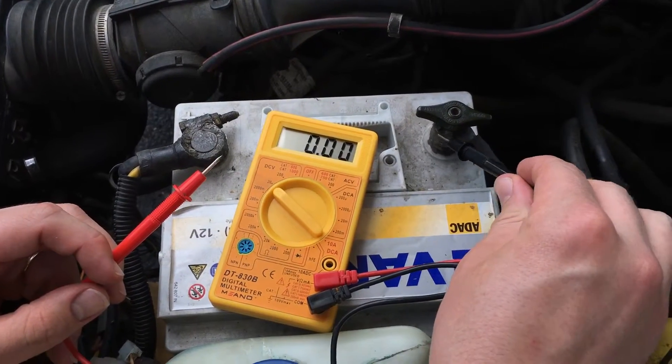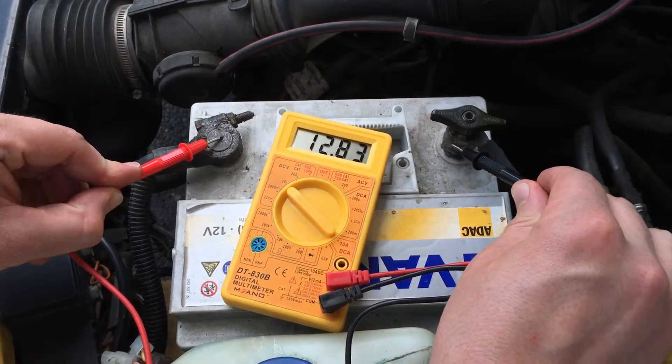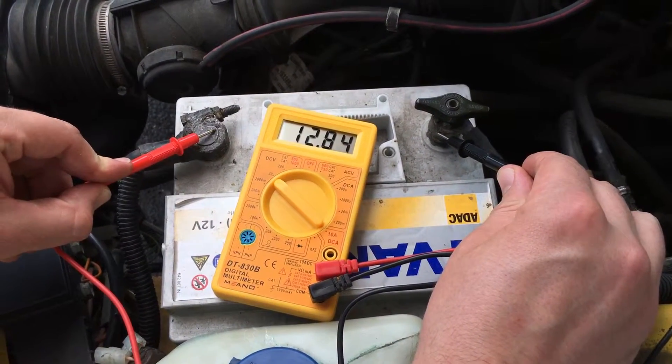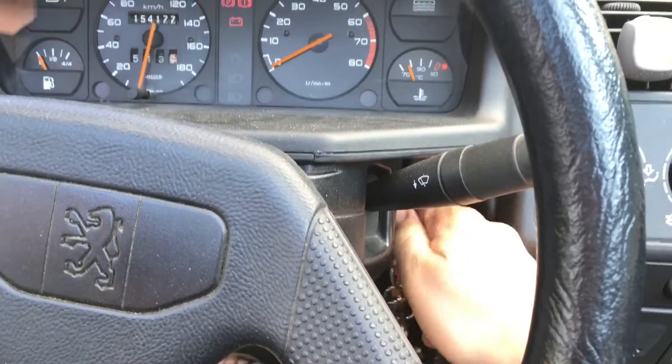Now put the black wire on the minus pole and the red wire on the plus pole and you can see 12.8 voltage. That's good. Now start your engine.